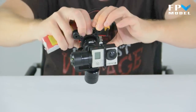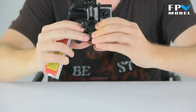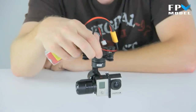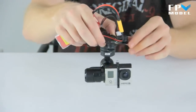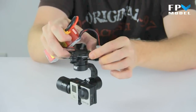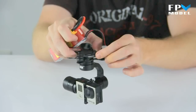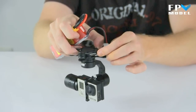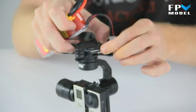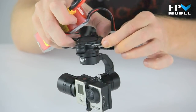It can also turn around in a full 360 degrees on both the pitch and the motor yaw axis. You can see here there are two connectors — this is to hook up to your receiver. You can control both the yaw axis and the pitch axis of your GoPro gimbal.